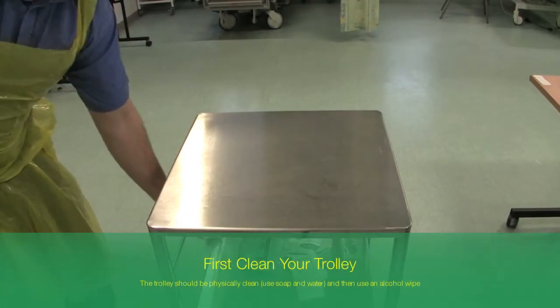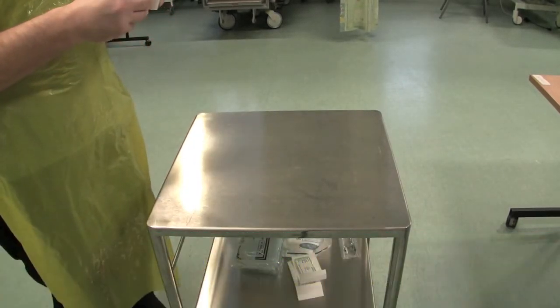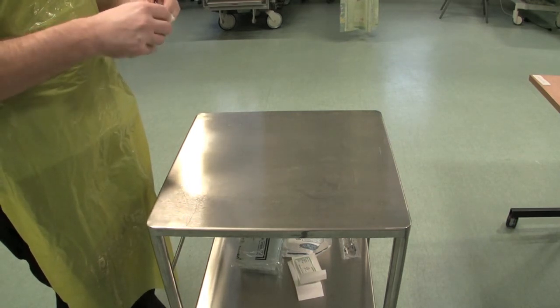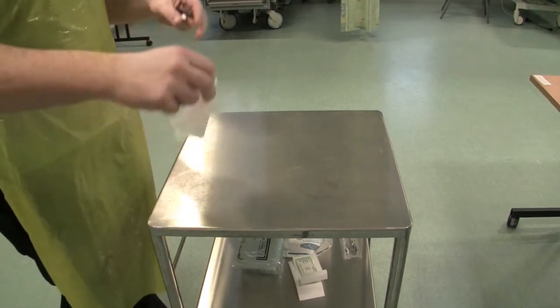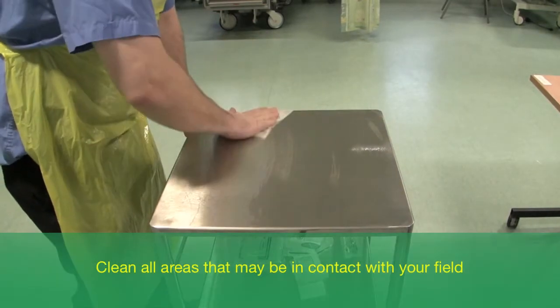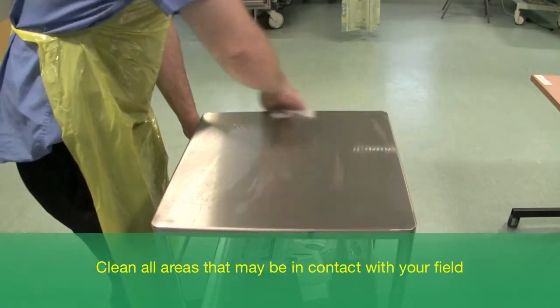Take a clean clerical trolley. If necessary, clean it with soap and water first, then open up an alcohol or alcohol and chlorhexidine swab and clean the top of the trolley. Clean all of the top, all four sides of the top, and any parts of the legs which may come into contact with the pack.